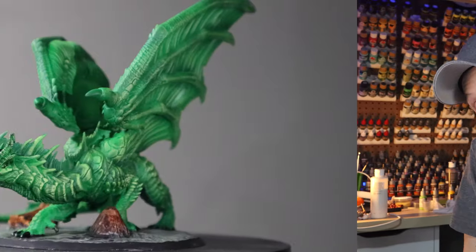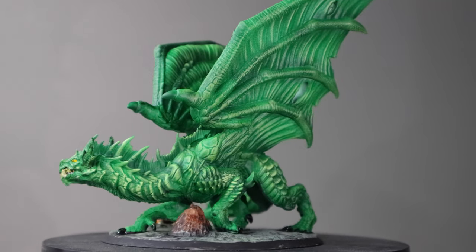Hey everybody, Chris here. So today I'm kind of in a rush. I've got to paint a green dragon quickly and I wanted it to look pretty good for a tabletop. This isn't going to be an absolute perfect work of art, but I'm going to show you how I paint some of my minis quick and make them look pretty good for a tabletop game. So if you want to see how I paint this quickly, stick around.